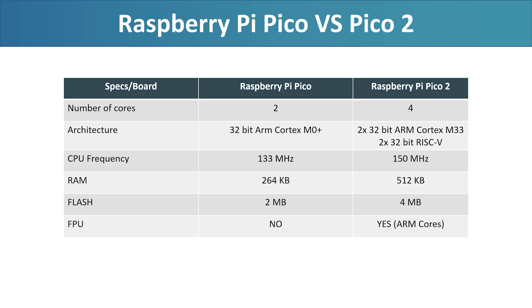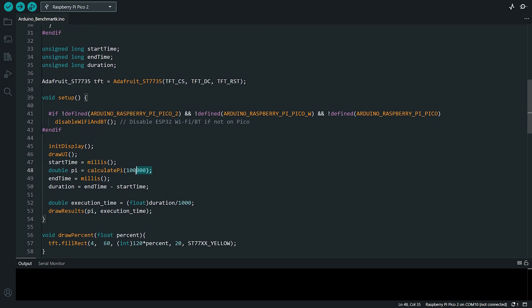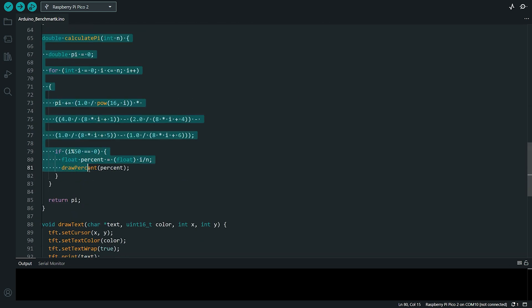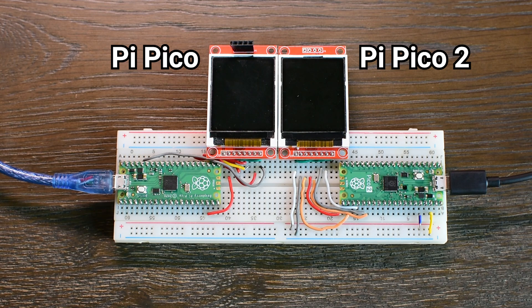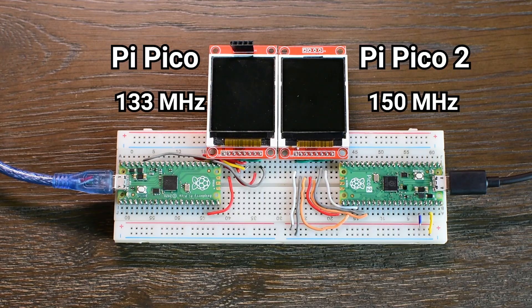To really understand the difference, we need to run the exact same code on both boards under the same conditions. Each board will run the same Arduino sketch to calculate the value of Pi using 100,000 iterations of a basic approximation algorithm. To keep things simple and closer to real-world usage, the code runs on a single core, since most makers don't take advantage of multi-core programming anyway. The result will be shown on a 1.8-inch color TFT screen. For the first round of testing, each board will run at its default frequency: 133MHz for the original Pico and 150MHz for the Pico 2.